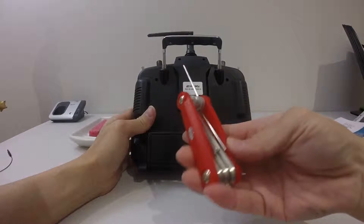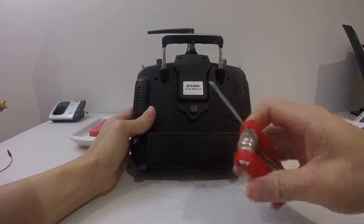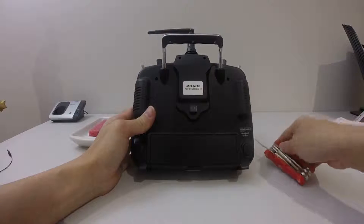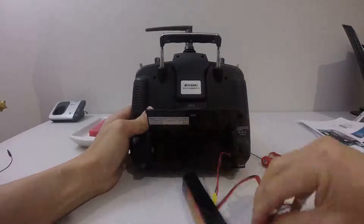you need a hex screw, and that's the size of the screw, and you need to take out the battery. So that's my battery, the LiPo.